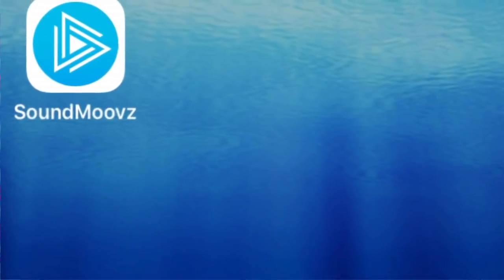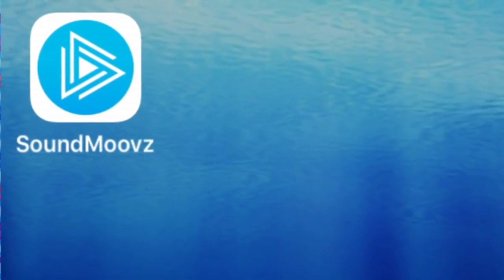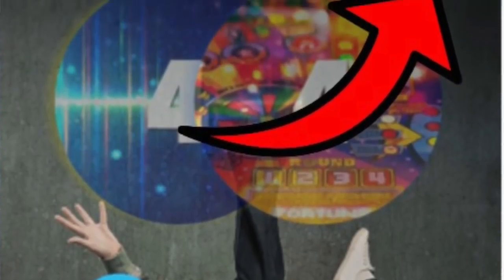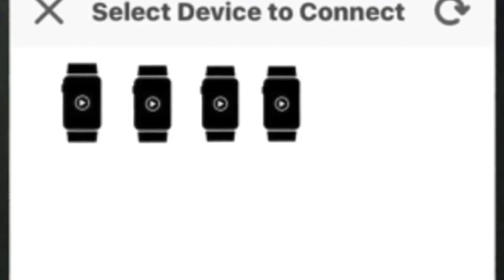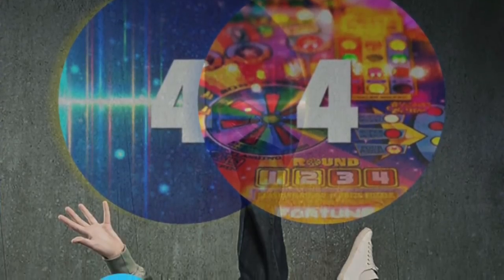The first thing you need to do is download the Sound Moves app — you can get it on Google Play or the App Store. Press download and open the app. Next, press the add icon in the corner of the screen to add your Sound Move devices. Once you've added your devices, circles will appear on the screen. Press on a circle to choose a sound — there are over 400 sounds, so you have a great variety.